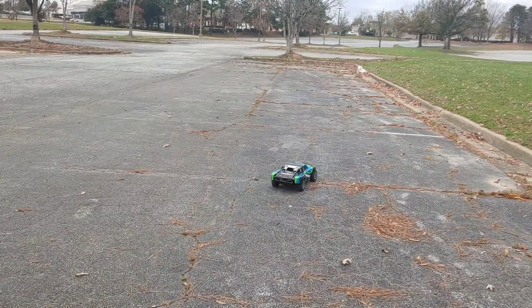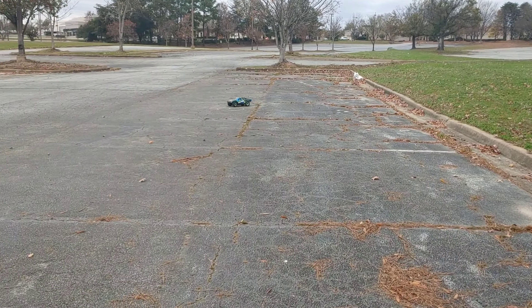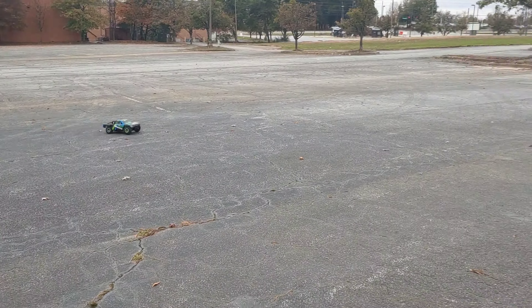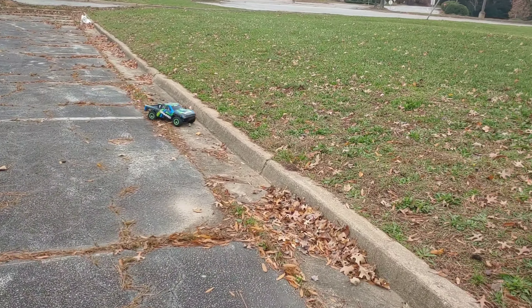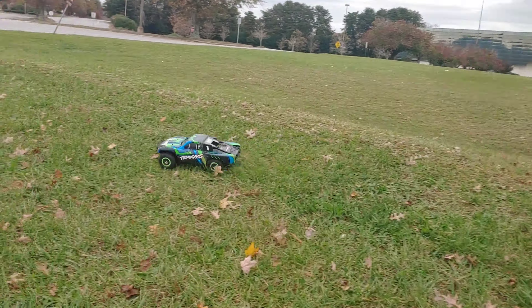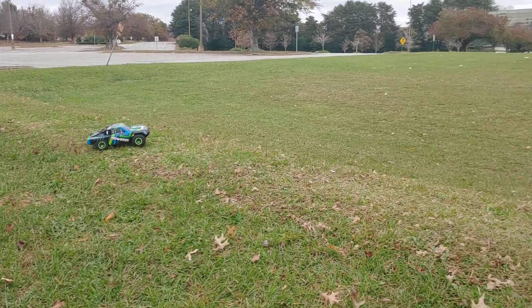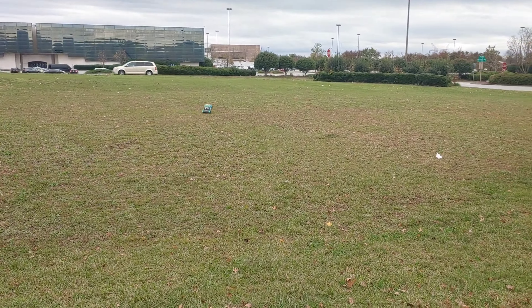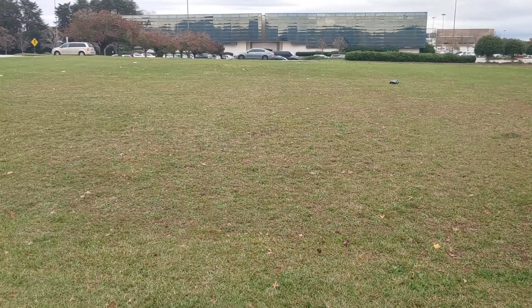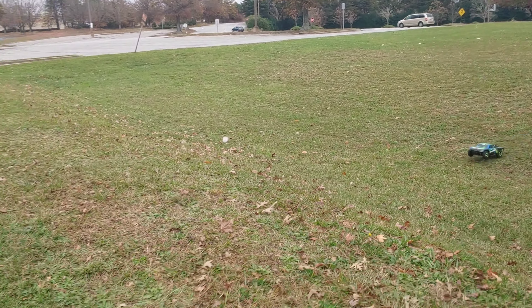What's up y'all, we're back out here with the Slash. My other areas are actually getting cleared up so I can be driving over there in a minute, which is a good thing. What I did was I went ahead and re-geared this back to the stock gearing, which is a 13-tooth pinion gear, because I wanted to actually jump this today — I wanted to try to blast this.